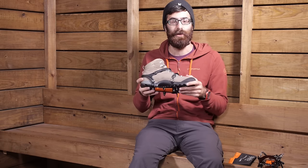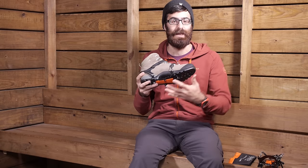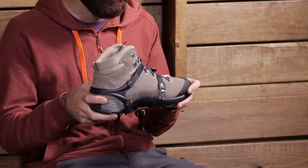It's compatible with a number of different types of boots, including some ski boots, so it does have a really easy adjustment that allows it to get a lot wider to fit those wider ski boots.